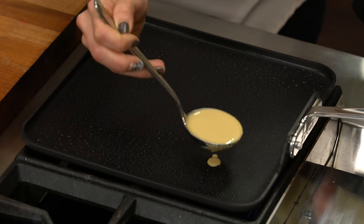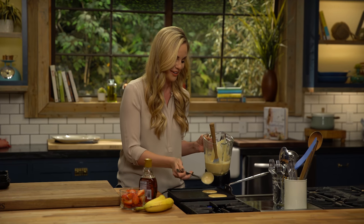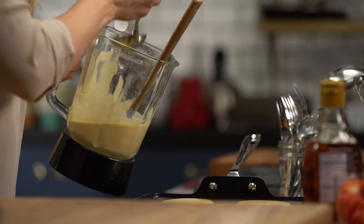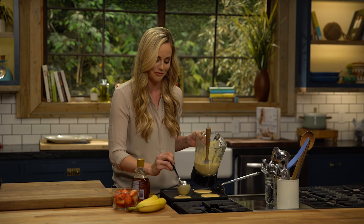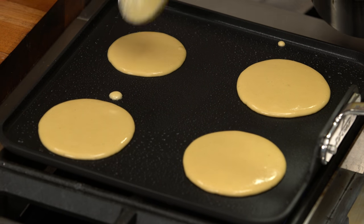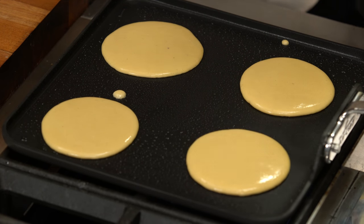I'm just going to ladle a couple tablespoons at a time of that batter. There are a few things to keep in mind with grain-free pancakes — they're not quite your average pancakes with wheat flour. The batter is a little bit thinner, first of all. They also don't bubble up as much as you're probably used to with a regular conventional pancake. What you'll start to see is the edges starting to set, and that's when you know they're ready to flip. I also try to keep them on the smaller side so they're a little more manageable.